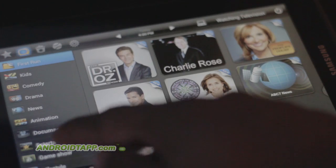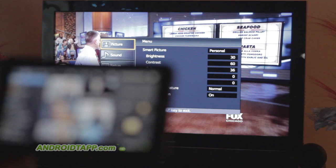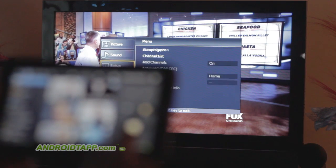I like how the Peel app groups the categories into channels — for example, kids, comedy, action, adventure, game shows, sports, and more.